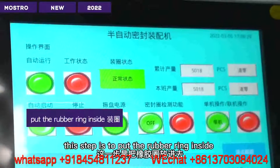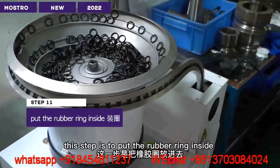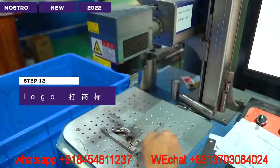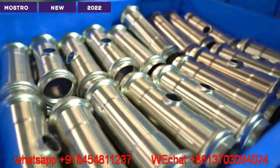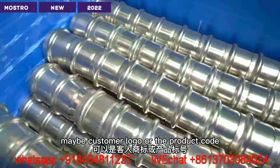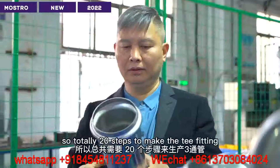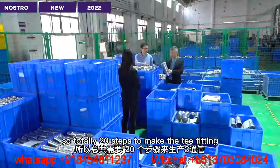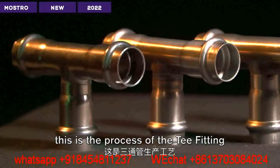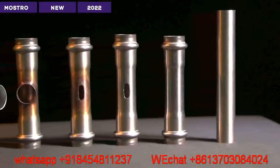If there is no problem, we will send to the next step which is to put the rubber ring inside. Then the final step will be logo marking — either the customer logo or the product code. So totally 20 steps to make the T-fitting. This is the process of the T-fitting.